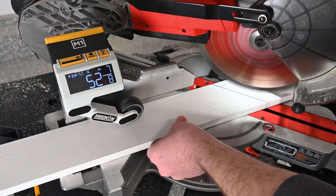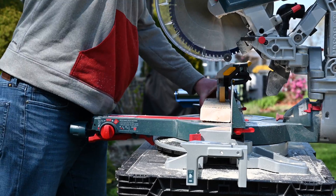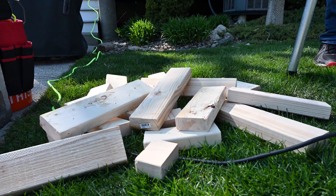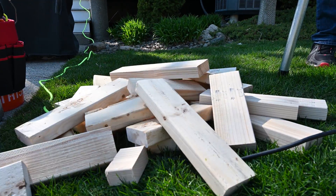The M1 clamps directly on most saw fences, automatically compensates for the blade thickness, and allows for uninterrupted continual cutting, making quick work of any material and cut list.